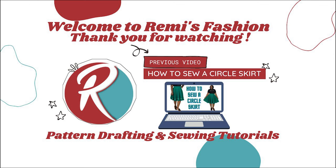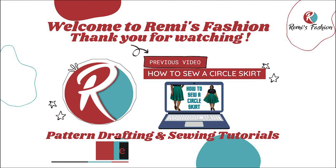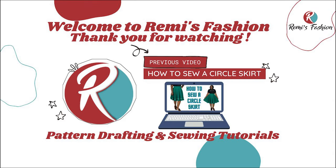Hello beautiful people. Welcome to Remy's Fashion. My name is Remy. On this channel we upload pattern drafting and sewing tutorials. In this tutorial I'm going to show you how to draft a three-part corset pattern. I've drafted a corset pattern on this channel before, but this one is going to be different — a three-part bust corp, as opposed to the two-part bust corp corset already on my channel. There are different methods in drafting corsets, and I'm going to show you another easy method. Let's get started.